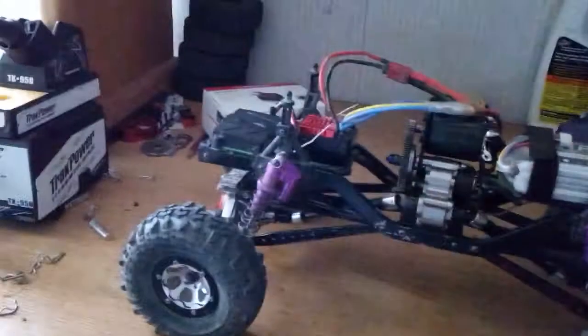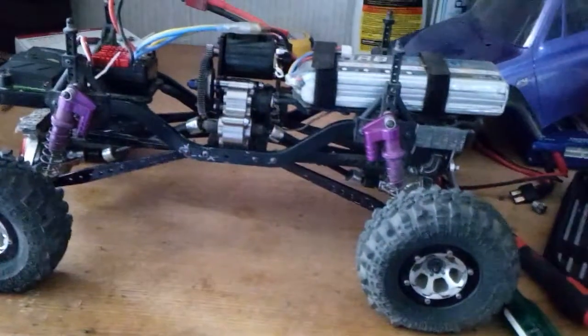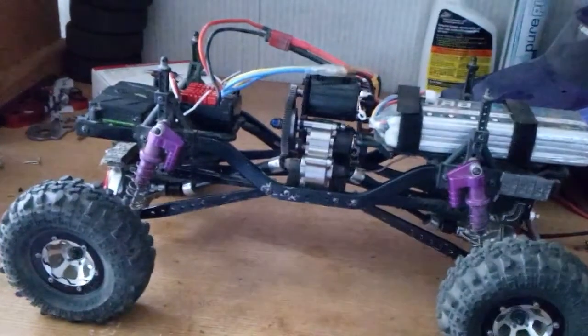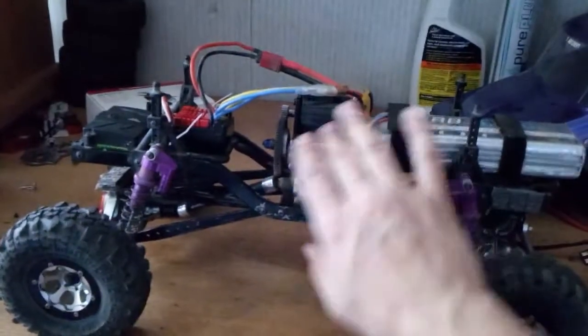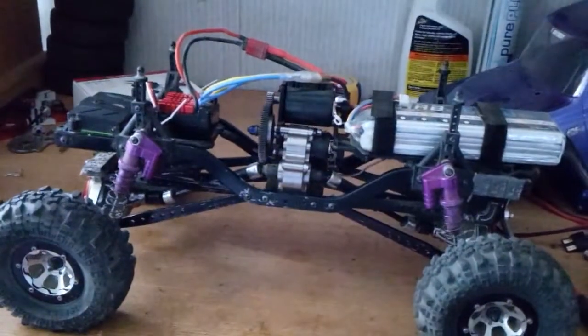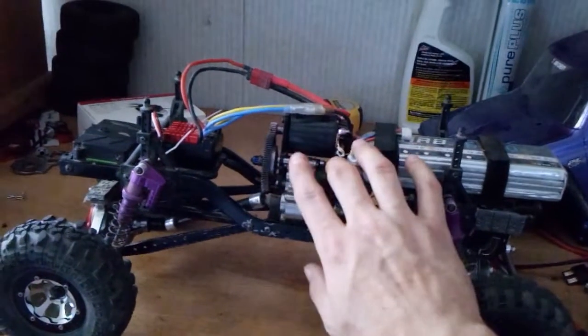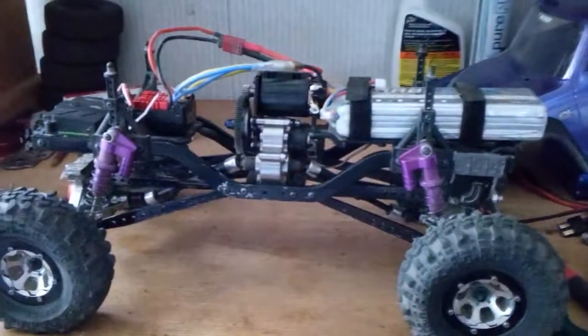It was awesome. There it is guys — it's all decked out with dual motors now. I thought the balance would be pretty crazy, but it's not that bad actually — I was rather surprised. The balance is not too off, but just to help it, it'd be cool to move the motor over here. But there you go guys, that's all I've got for you for now.